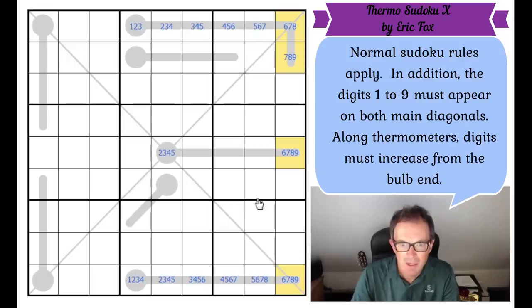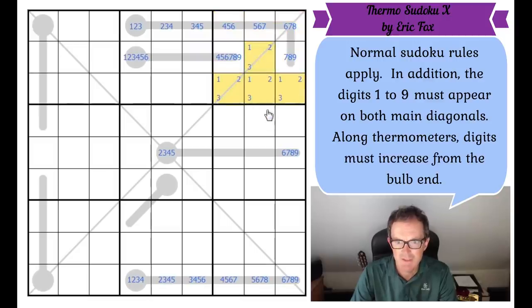The remaining thermometers are only four cells long — so this is hardly any restriction at all. This first square has got to be one, two, three, four, five or six. That means the adjacent square has got to be any number greater than three. And now look — one, two and three in this box have all got to be in those squares. This other bulb is one, two, three, four, five or six.